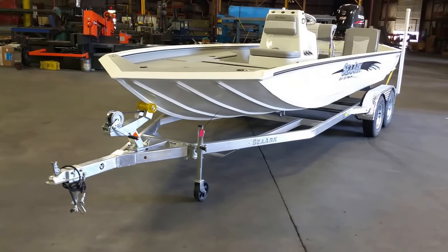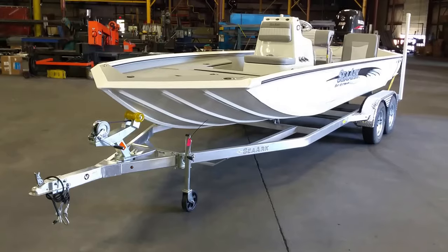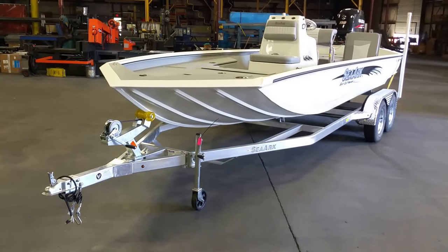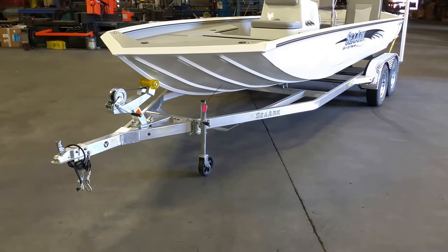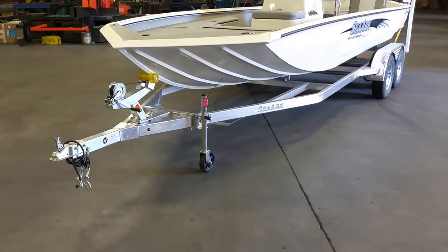In our plant today is a CR-220 Bay Extreme, absolutely gorgeous boat, and under it is a Marine Master custom all-welded two-frame trailer.